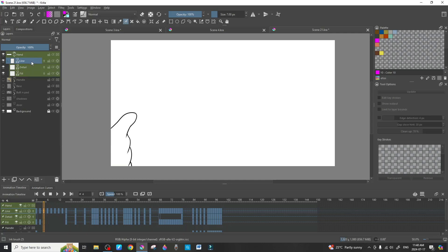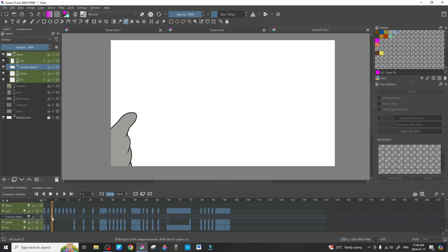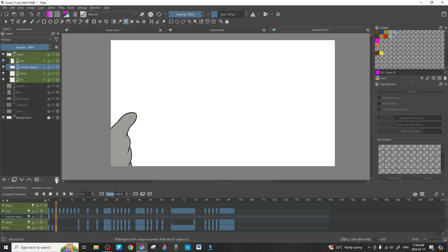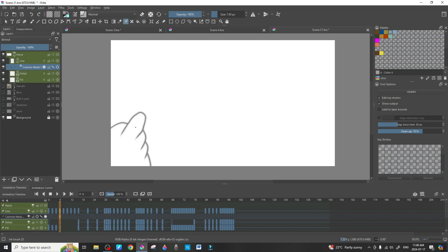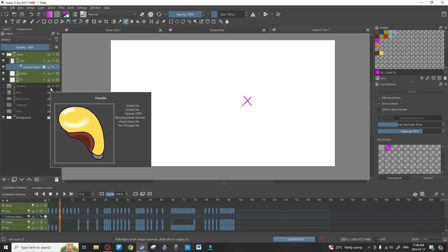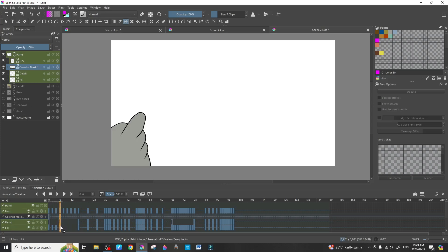It looks complicated at first but the more you get used to it, the easier it becomes. Select the line work, hit Shift+A for the colorize mask, grab the gray color and mark the canvas transparent, then hit Render. After that, Shift+C to change it to a paint layer, D to duplicate, drag it down to the fill layer, delete the colorize mask, and add a new frame. Each iteration gets faster.